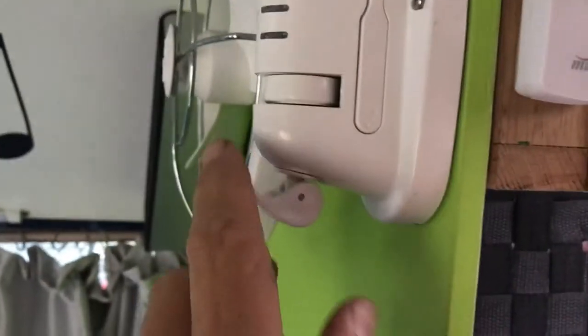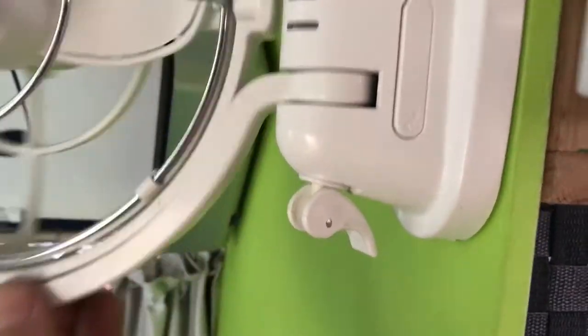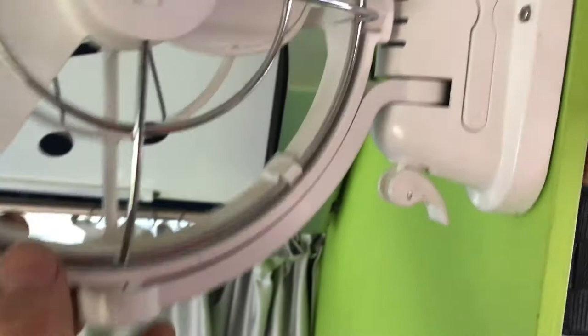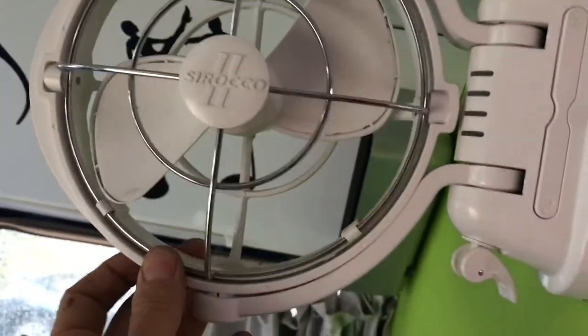Press once again to stop. It also moves around — if you pull that down you can swing it, so you can blow on hot days. It pivots and turns; it's a great little fan. Once you're finished, turn it off.